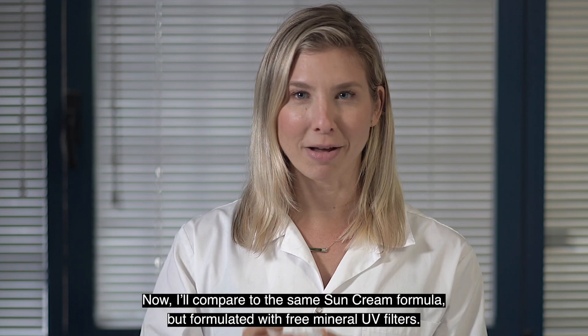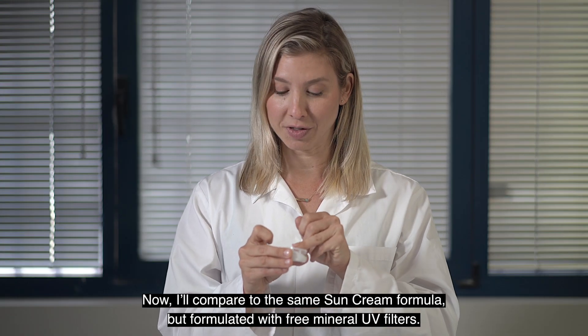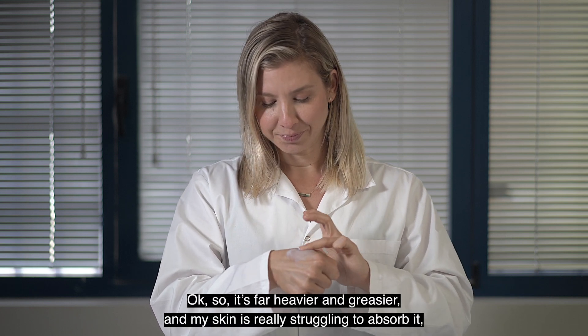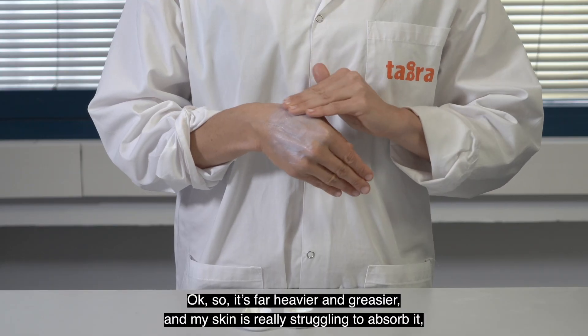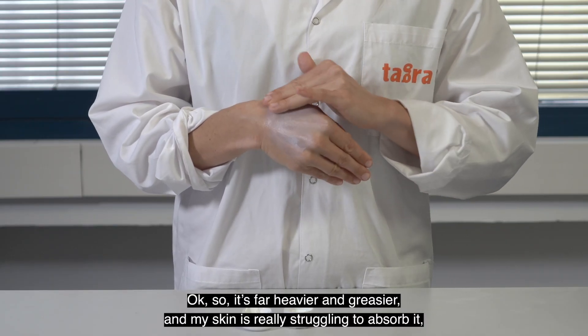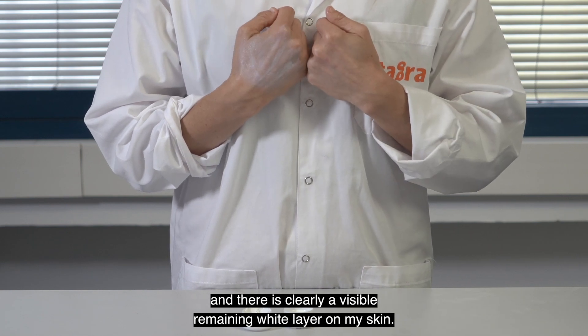Now I'll compare it to the same sun cream formula but formulated with free mineral UV filters. It's far heavier and greasier and my skin is really struggling to absorb it. And there's clearly a visible remaining white layer on my skin.